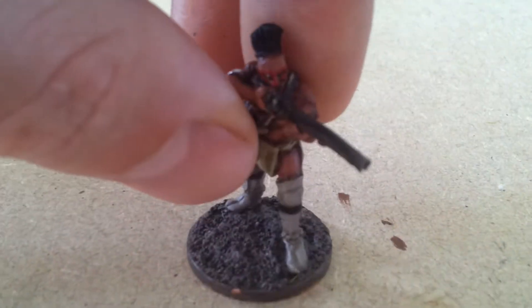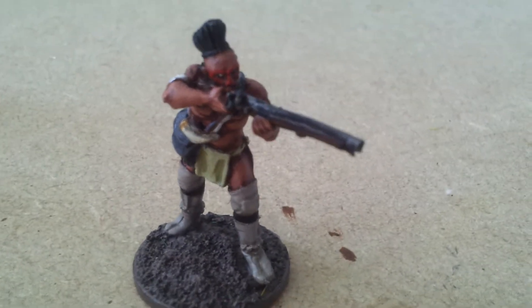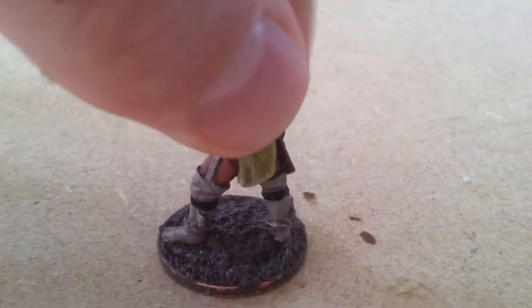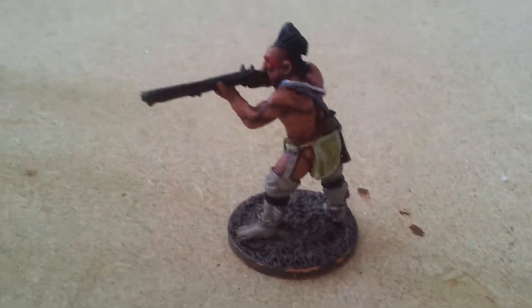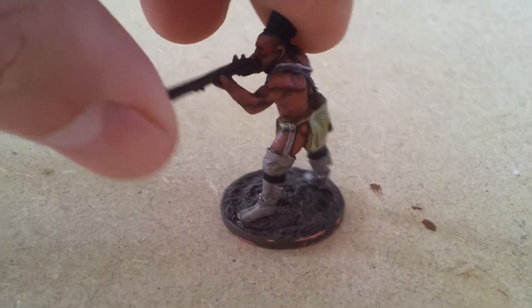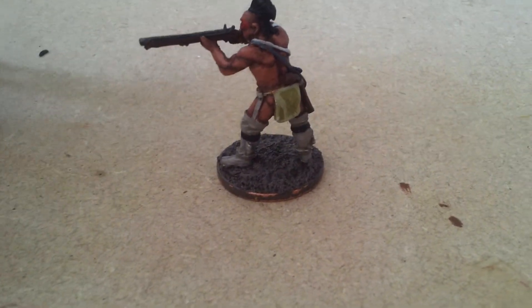What's that guy loading? I've got this guy firing his musket. I've tried to keep some kind of coherency with the colour scheme using the khaki colours, a bit of green and a bit of red. So there we go.